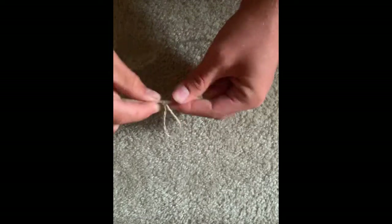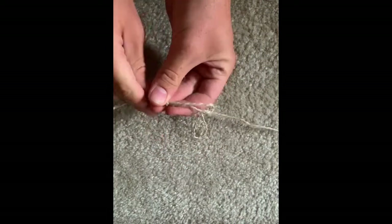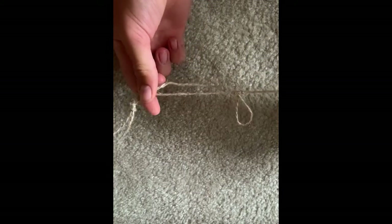And that's all there is to the line. It's incredibly easy to tie and very successful in my experience. One last thing — you're just going to want to cut the tail off the loop that you tied first, and then you're ready to go.